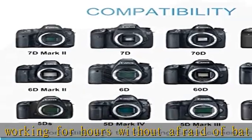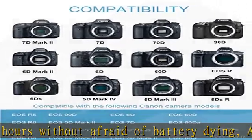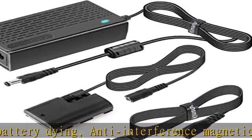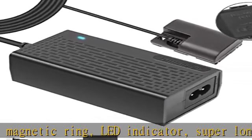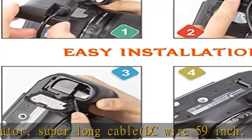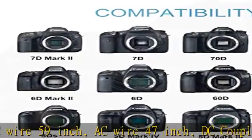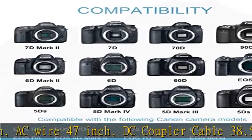Scenes to be used: the LP-E6/LP-E6N/LP-E6NH dummy battery kit is perfectly used in portrait and product photography, static filming, zoom meetings, long recording, interviews, filmmaking, live streaming, video shooting, live gaming, YouTube video, TikTok video, V-LOG, and more.